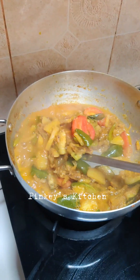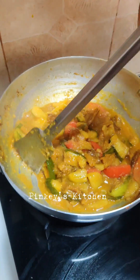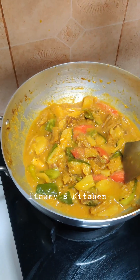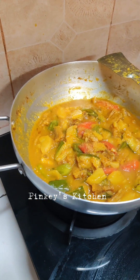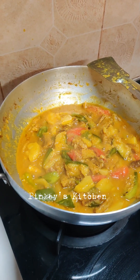Now I'm going to add the rice. I'm going to cook the rice as well. I'm going to go ahead and put it in the middle of the pan.